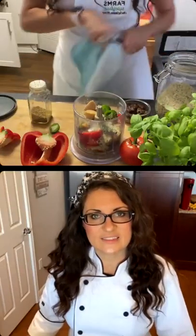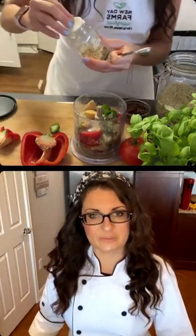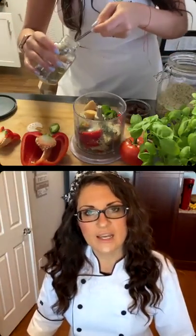I have three more ingredients to add — the oregano, onion powder, and black pepper. Someone's asking what miso paste is. It's actually fermented soy and rice with koji culture. It's an Asian-originated ingredient that we like to use in place of adding salt.